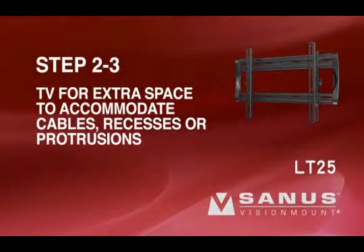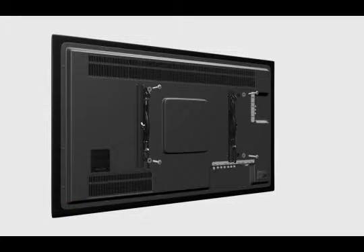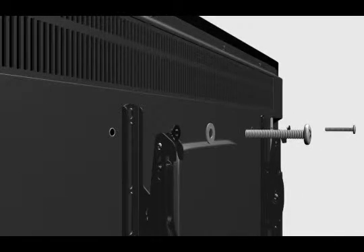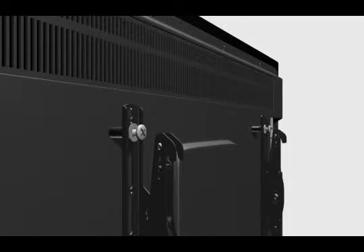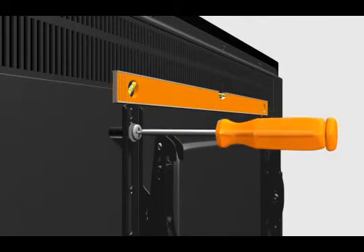Step 2-3: Attach the brackets to a TV for extra space to accommodate cables, recesses, or protrusions. Thread the long bolt through the appropriate flat washer, the corresponding shoulder washer, and into the bracket. Add a long spacer between the bracket and the television. The shoulder washer will snap into the spacer when they are properly aligned. Make sure the brackets are vertically centered and level with each other before tightening the bolts.